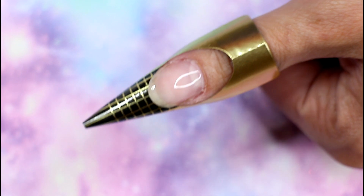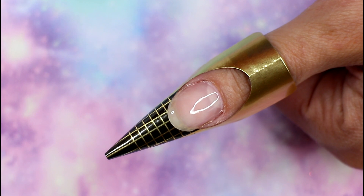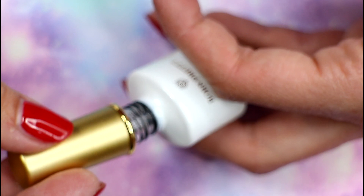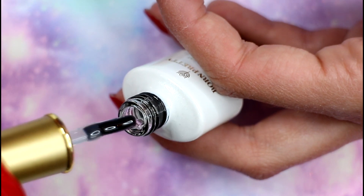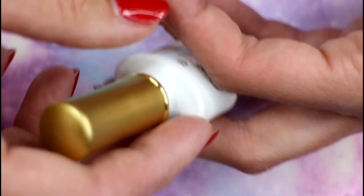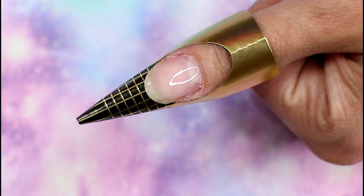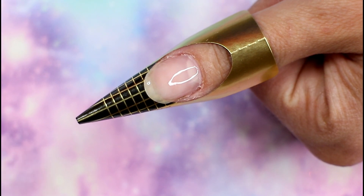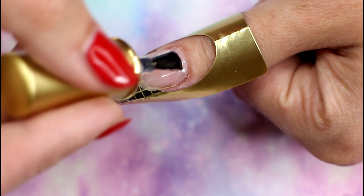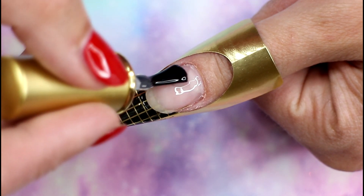Now we can really use the gel to sculpt our nail. This is basically a face gel in a bottle — I have it from other brands as well, not in a bottle, but we call it a face gel. It means you use it for the different phases or stages in your nail design. The face gels I have can be used as a base, as a builder, and as a top. But because it's a bit more runny than a regular builder gel, you will need to put it on in layers.